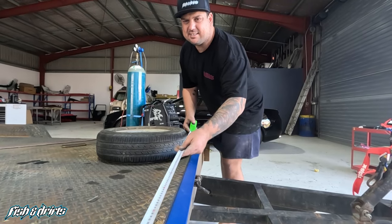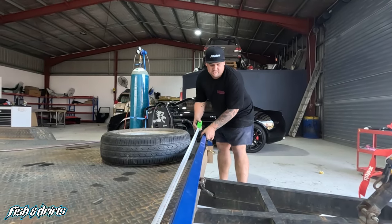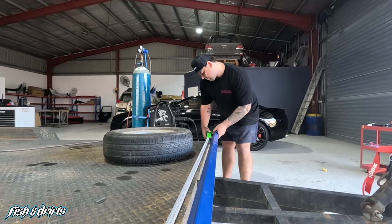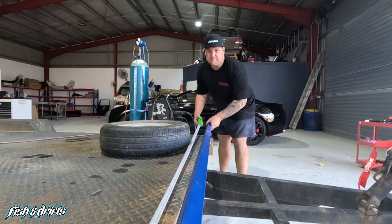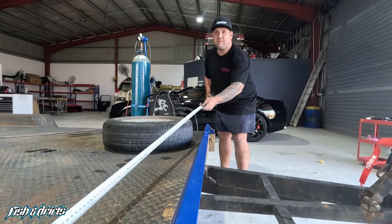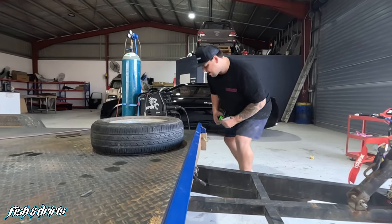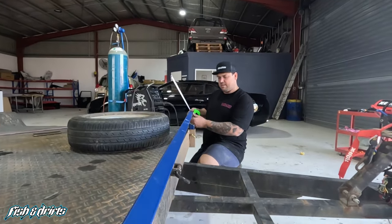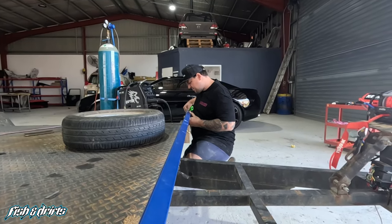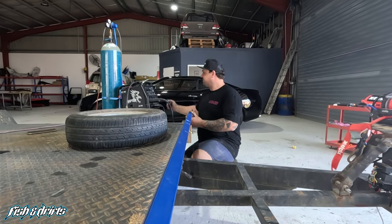Ready to tack it up in place. Got our mounts sorted, yellow linchy pins — good idea. The overall length is 2360 and the trailer is 2400, so 20 mil each side as an overhang. Right there — how good is that!